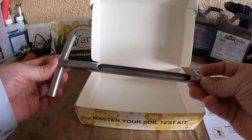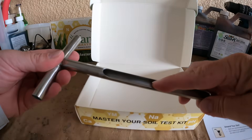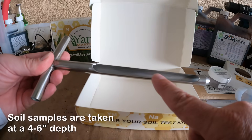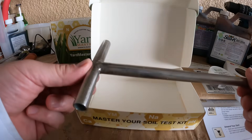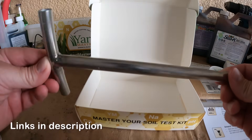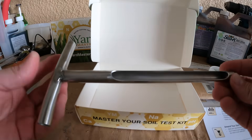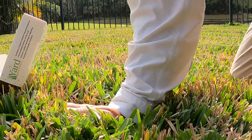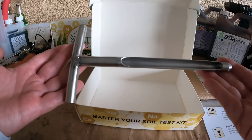There's also an optional soil probe you can get. You stick this down into the ground and it gets you a nice core sample while keeping the depth consistent. These are made in America — handmade — and the cost of steel is not cheap, so they're quite expensive. It's not necessary, but if you plan to test your soil over the next 30 years or so, this will last that long. So it's up to you whether you want to make that investment.